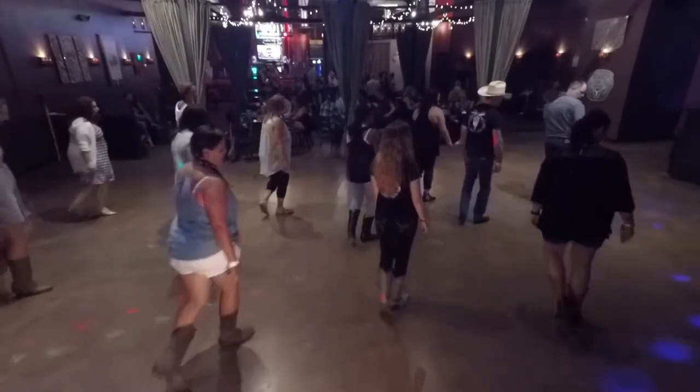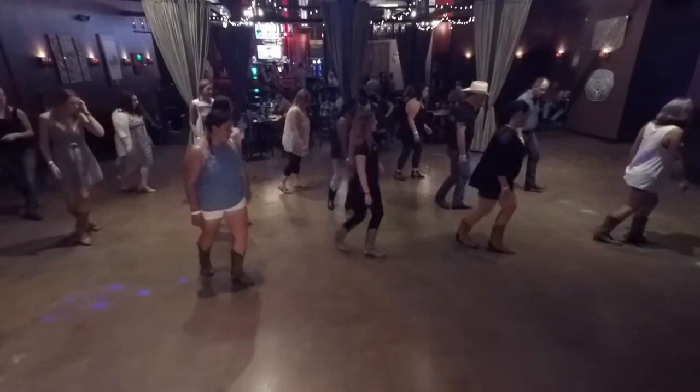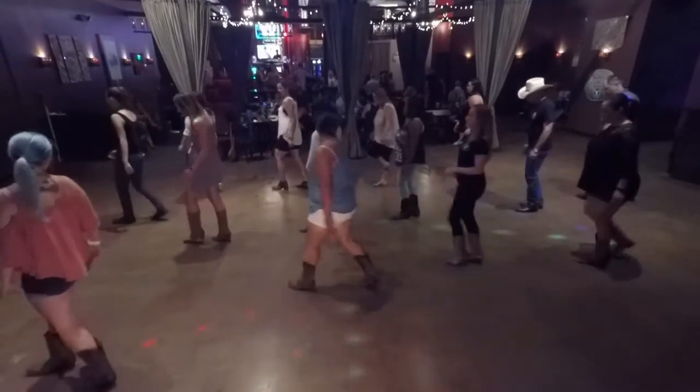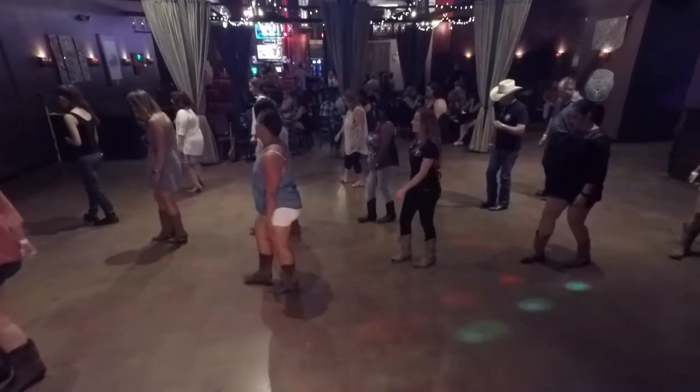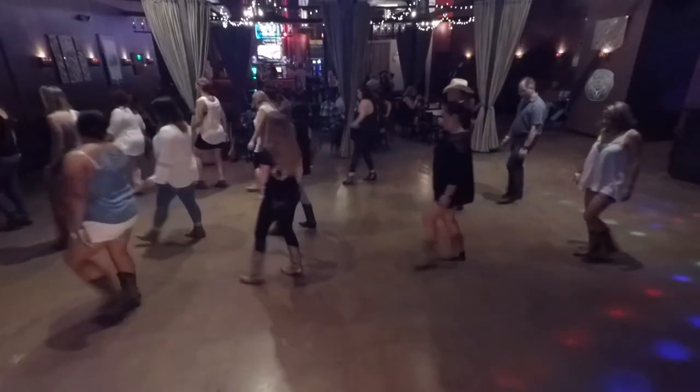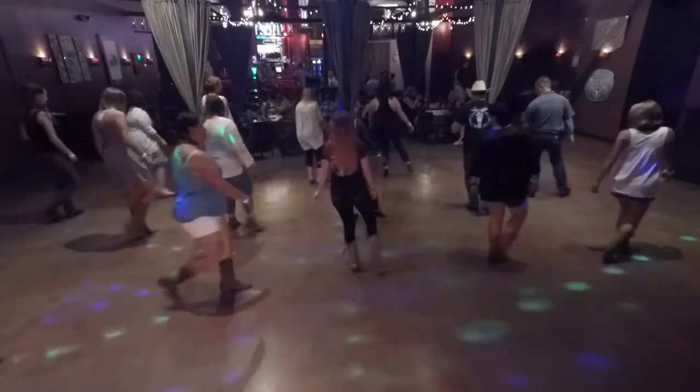Right shuffle, rock, recover, left shuffle. Rock, recover, forward right shuffle. Left shuffle, half turn, hook. Left shuffle, right toes, two, three, four. Left toes, two, three, four. Right shuffle, quarter turn. Left shuffle, point, hitch.